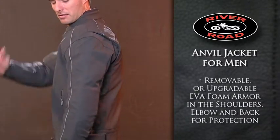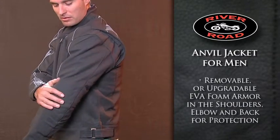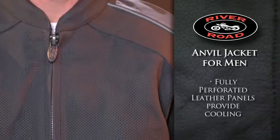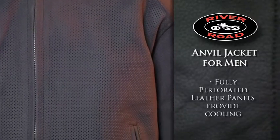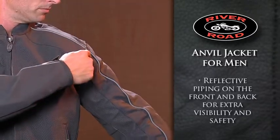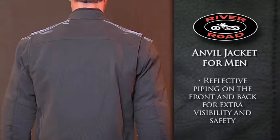Protection comes from removable or upgradeable EVA foam armor in the shoulders, elbows and back. Fully perforated leather panels on the front, back and underarms keep you cool, while reflective piping on front and back allows for increased visibility.